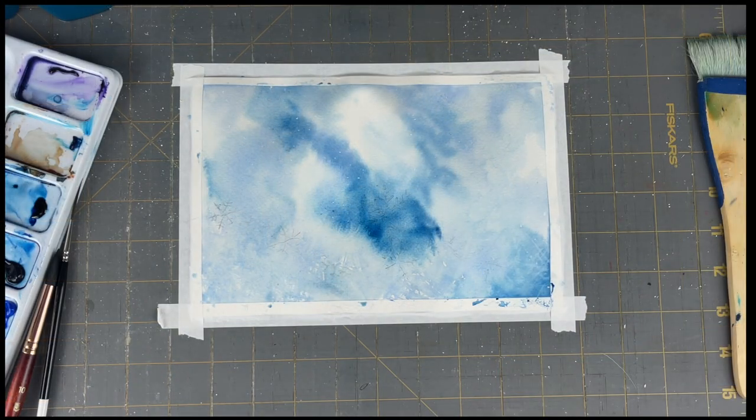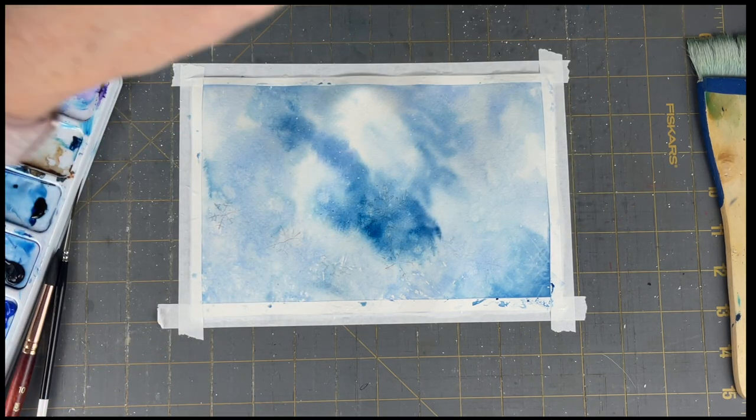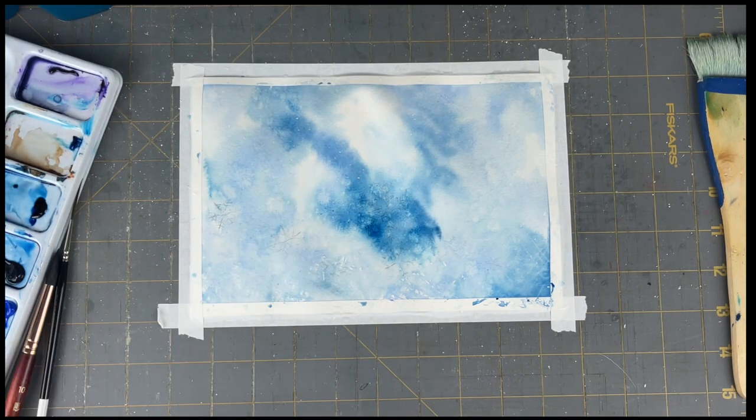I'm also taking water on my hand and I'm splashing my canvas with it so that it makes all these tiny blooms. Salt would also be another option.